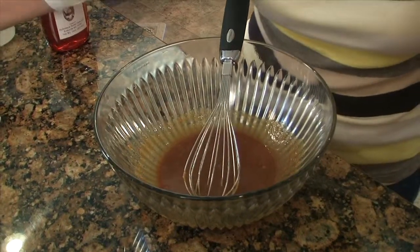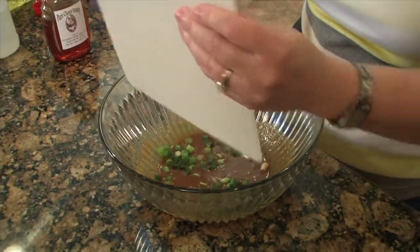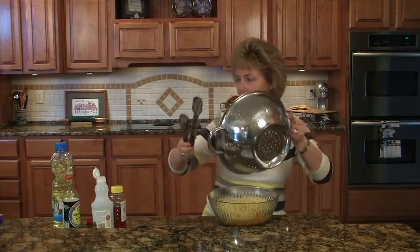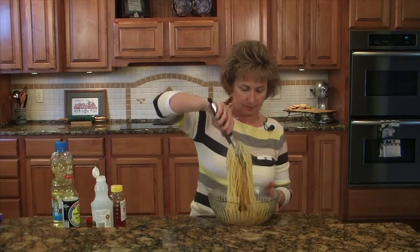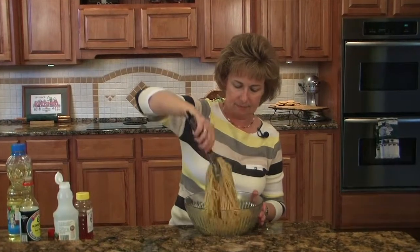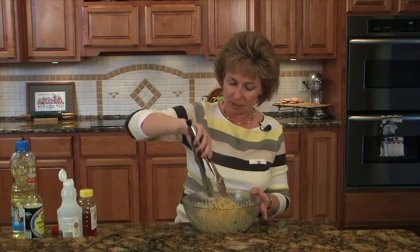We're going to add a couple of chopped green onions. The recipe calls for scallions, but I think this will do. The pasta is in now, so we'll just give this a toss here. It would be a nice side dish with your chicken, shrimp, or steak. It smells good.